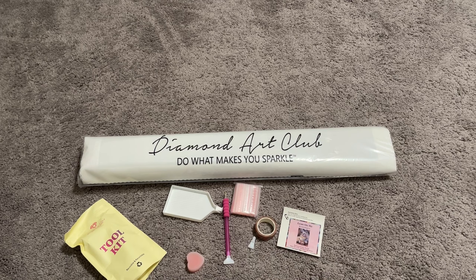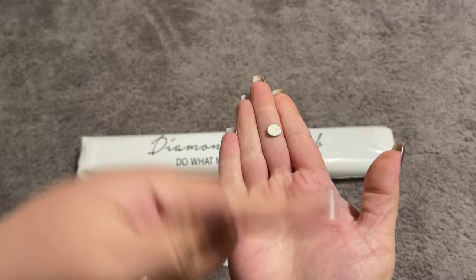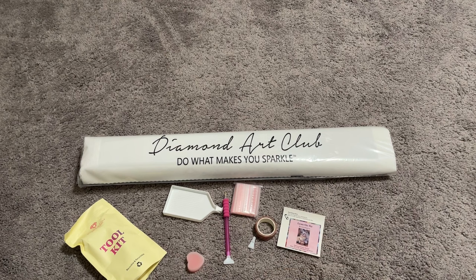Last but certainly not least, we also have a cover minder. Cover minders have two little magnets on the back. You just take one of those magnets off, slide it underneath your canvas, pull your plastic cover back and have the magnets meet, and it will hold your cover for you. This one's a cute little rose and I love it so much — it's very sweet. So there you have it, those are the contents of our toolkit.